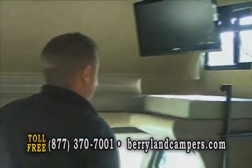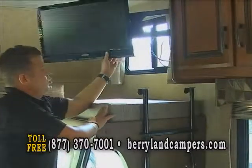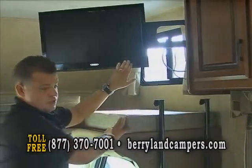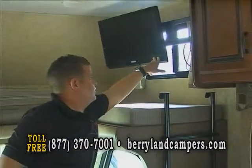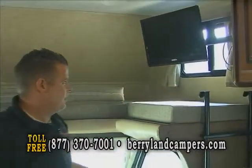You also have a TV with a swing bracket here. This TV is 12 volts — you can actually watch it going down the road, which is nice for the kids. Instead of being asked 'are we there yet?' several times, you can just put that on and that keeps them entertained for a while.